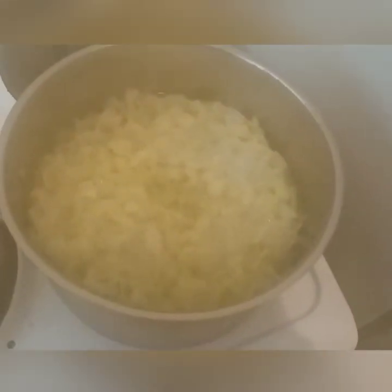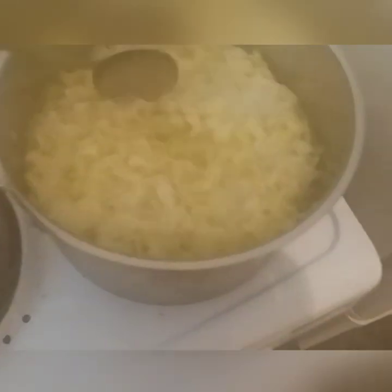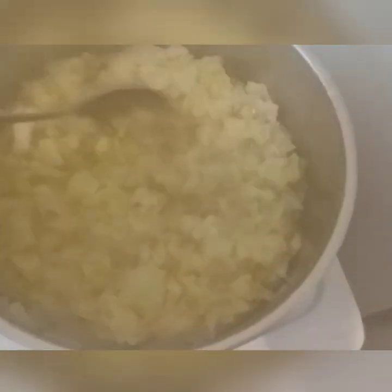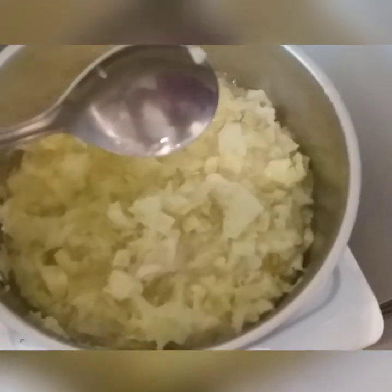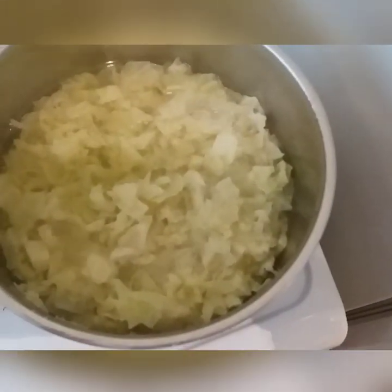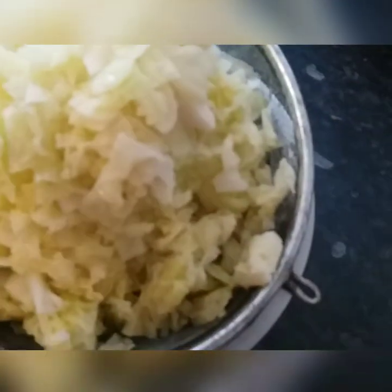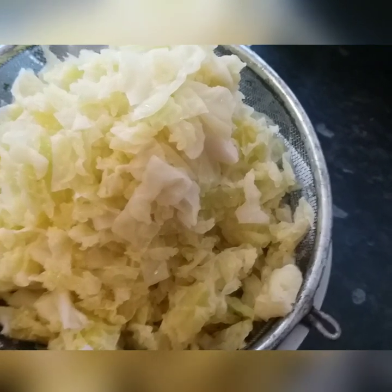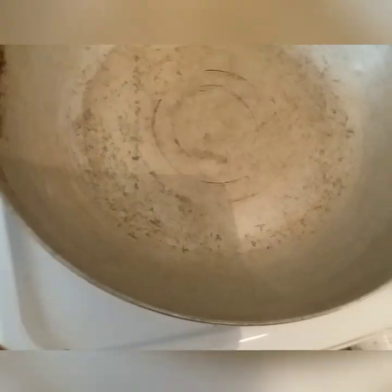Let's cook it soft. Let's add the paste. Let's add water to the bowl and put it in.